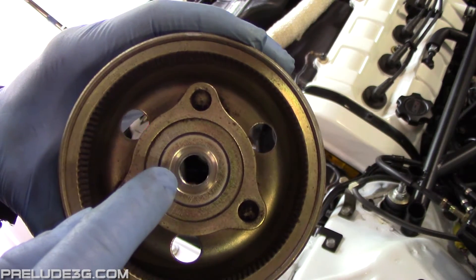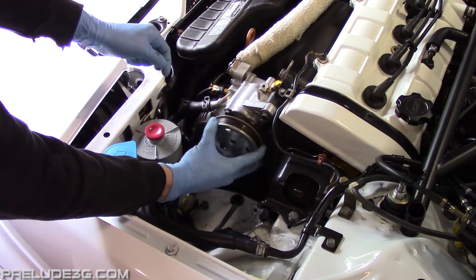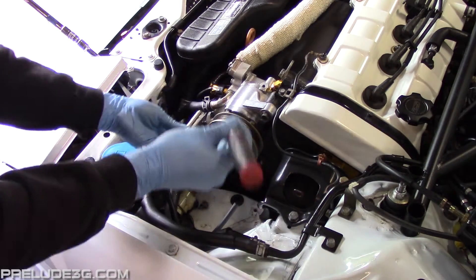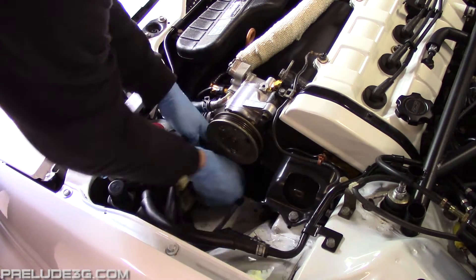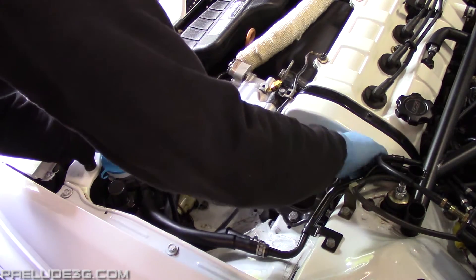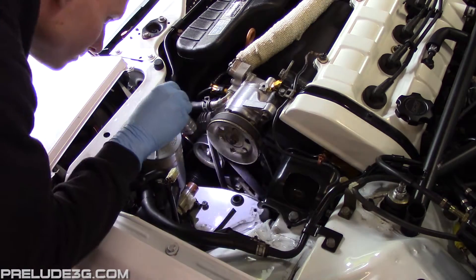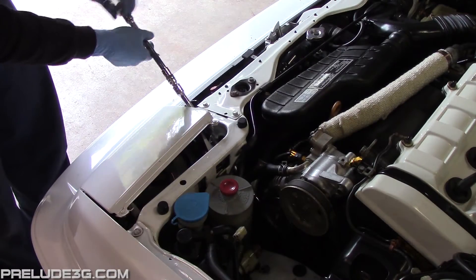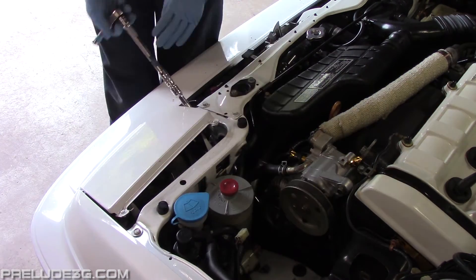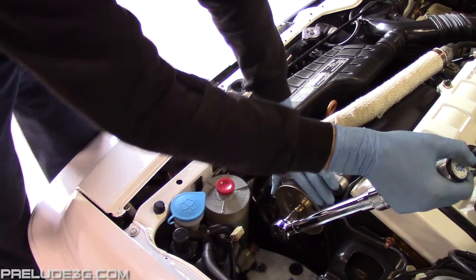It's hard to see but the pulley hole has a little flat spot so it'll only go on one way. Install the pulley and snug down the bolt the best you can. Install the belt and make sure it's sitting in the crank and pulley adjuster grooves correctly. Now tighten the adjuster fairly tight so the pulley is held in place while you tighten the bolt. Torque the bolt to 24 foot-pounds or 33 newton meters.